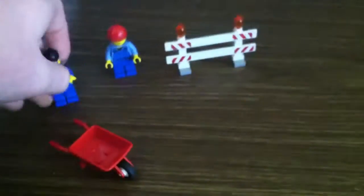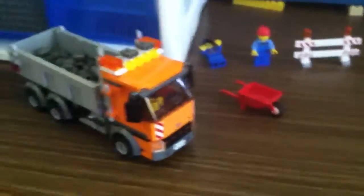So this is the review of the LEGO City Tipper Truck set. This set's $20, 222 pieces. You can probably get it at most places — Walmart sells it, I think Target sells it, LEGO Store and online of course sells it.